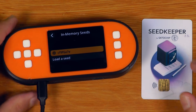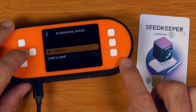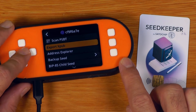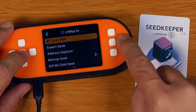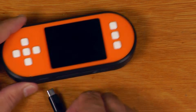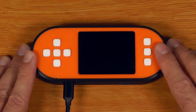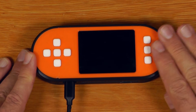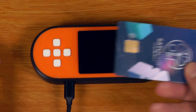Here is where the difference happens. Normally, if you had a SeedSigner and wanted to pair that with a wallet, you'd go select the seed in memory, export the XPUB and go from there. But again, that requires the seed to be on here. So if I just power that down and turn that back on, we're now going to restart with a blank SeedSigner device, and I'll show you how we will use this statelessly with this SATA chip card.